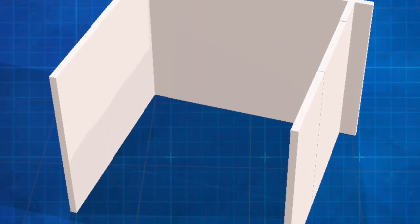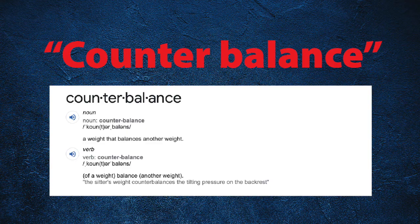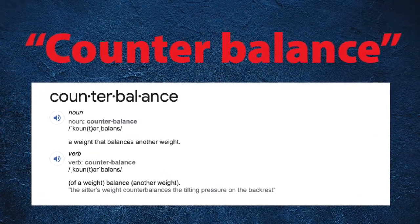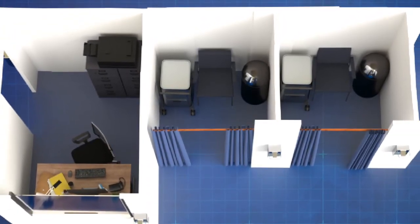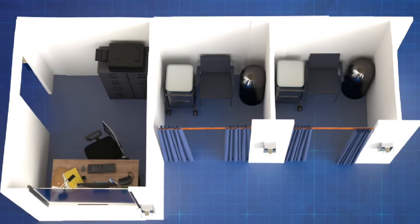Unlike permanent walls that are anchored at the ceiling and the floor, Peretti Mobile Walls rely on counterbalance to stand. That means the safest configurations are complex floor plans like you'd see in homes or buildings — like this.